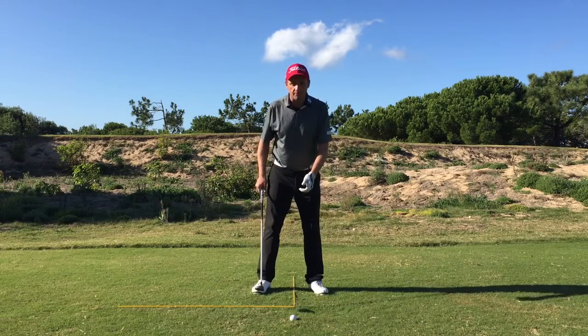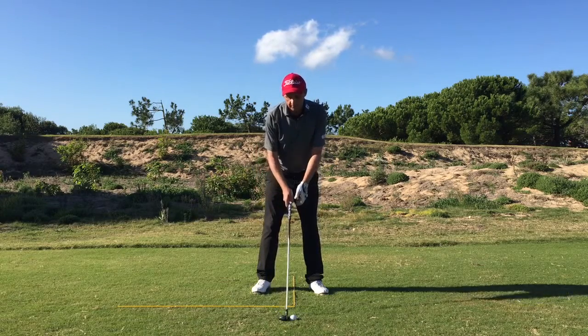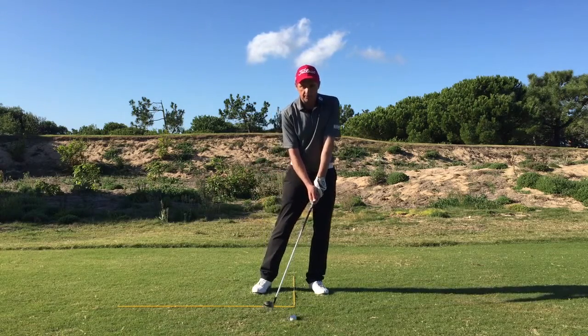Recap: bad lie in the semi-rough or a divot — bring the ball a little closer to the middle of the feet, about three balls inside the left heel. Place the hands slightly more forwards and the weight more forwards than normal. This gives a slightly steeper angle of attack.